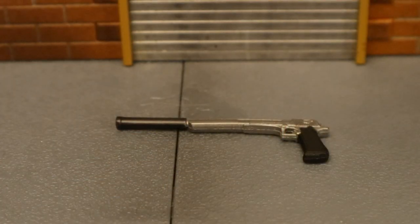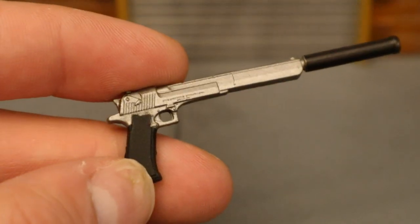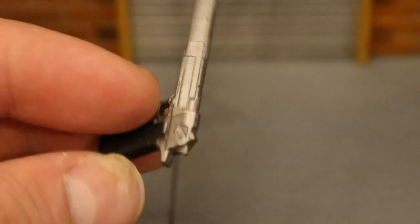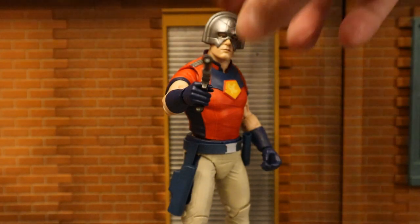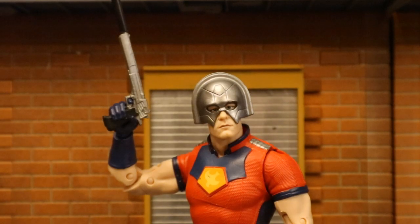Next I wanted to look at this pistol with a silencer attached — this should be perfect for Peacemaker. Black handle, nice sculpt and detail, black silencer. Looks pretty good. Not quite as cool as a custom one by MRG Toys, but the price is a hell of a lot more reasonable. Here's Peacemaker holding this pistol and silencer — he does look pretty good with it, even if it's not exactly accurate to what he used.